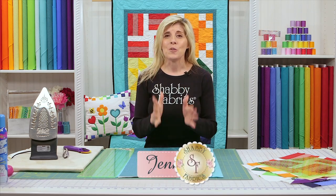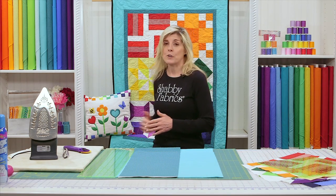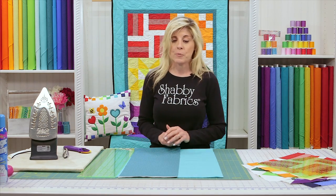Congratulations! You have completed your six blocks and you're ready now to put the blocks together and then add the inner border and the outer border. My blocks are off to the side and we'll put those together shortly, but I want to get to your inner border and your outer border.